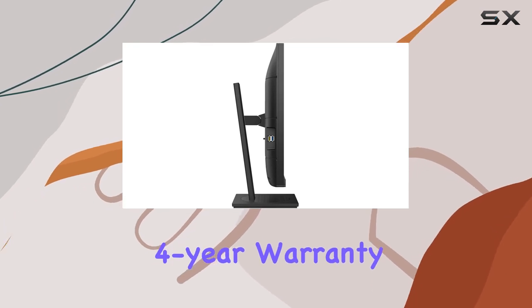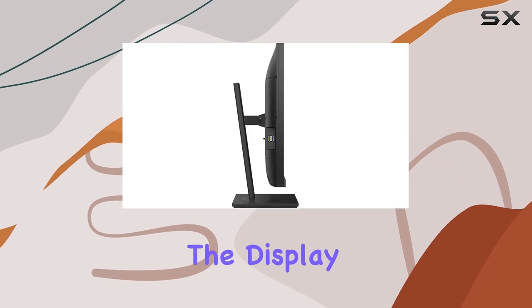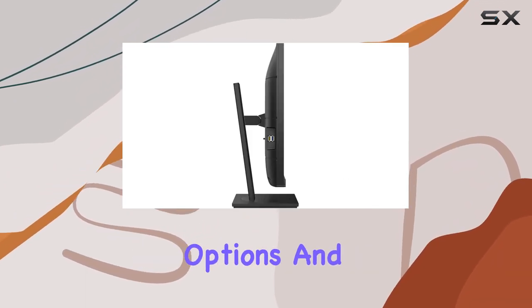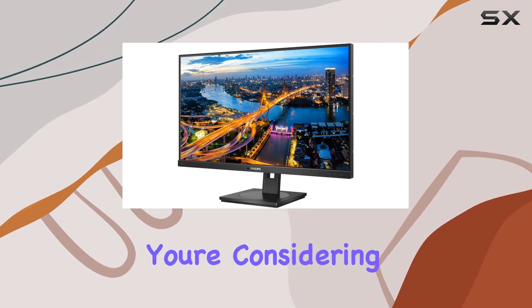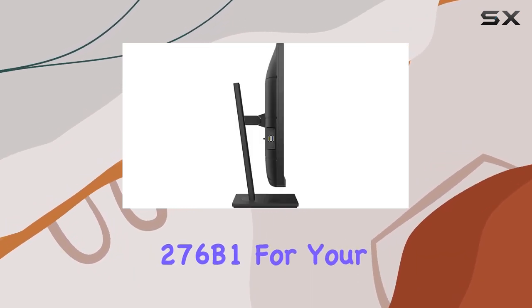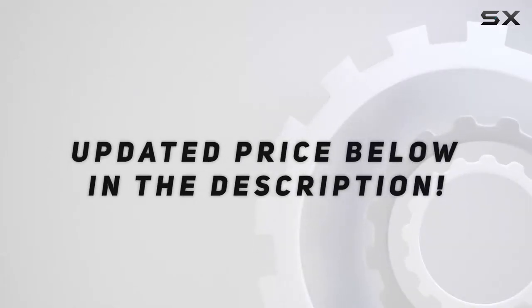With a 4-year warranty, Philips seems to stand behind the reliability of their product. In this review, we'll explore the display quality, connectivity options, and overall user experience to help you make an informed decision if you're considering the Philips 276B1 for your setup. Check out the video description for an updated price.